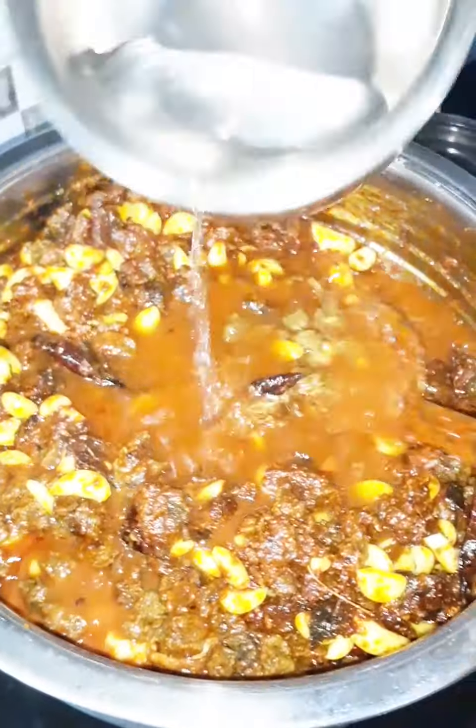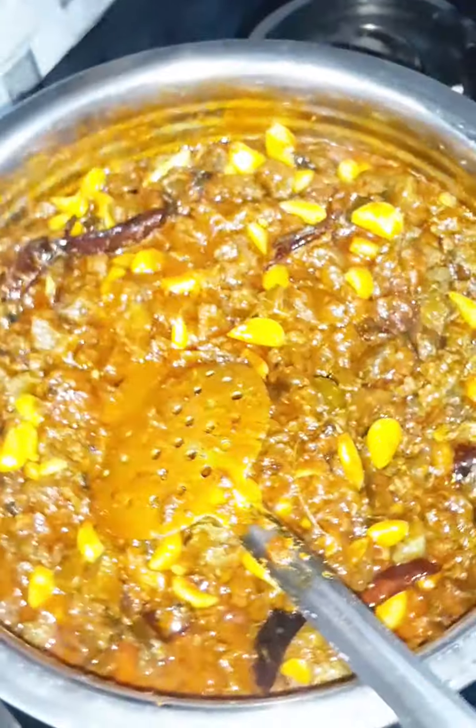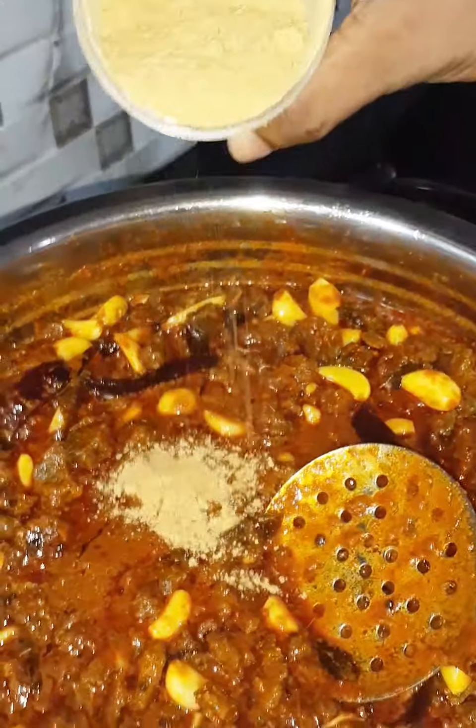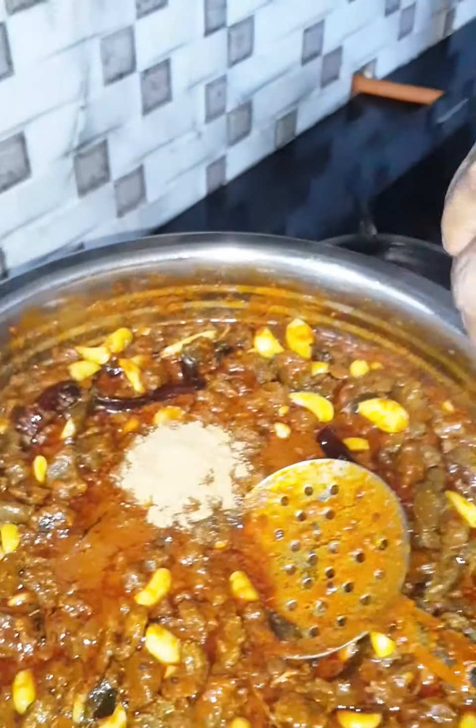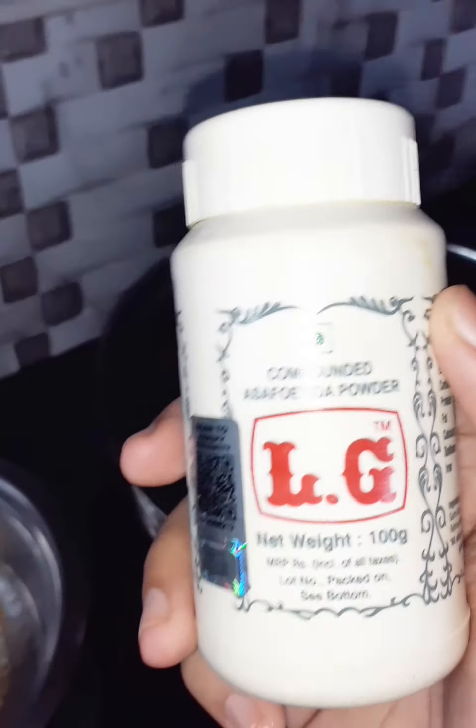Let's add the gravy and mix the gravy. We don't need the gravy — let's mix the olive oil. We need to mix the olive oil.